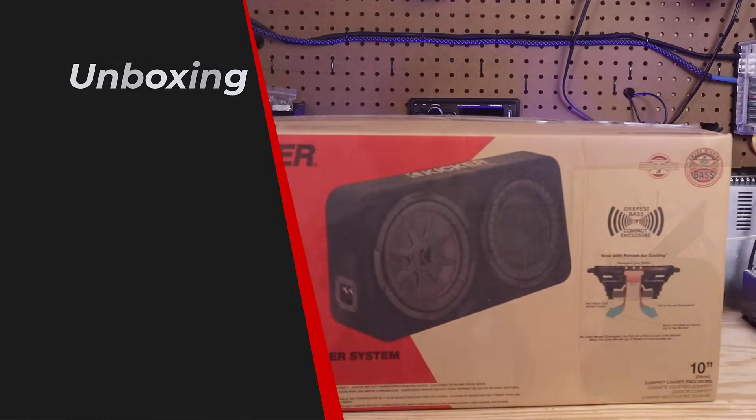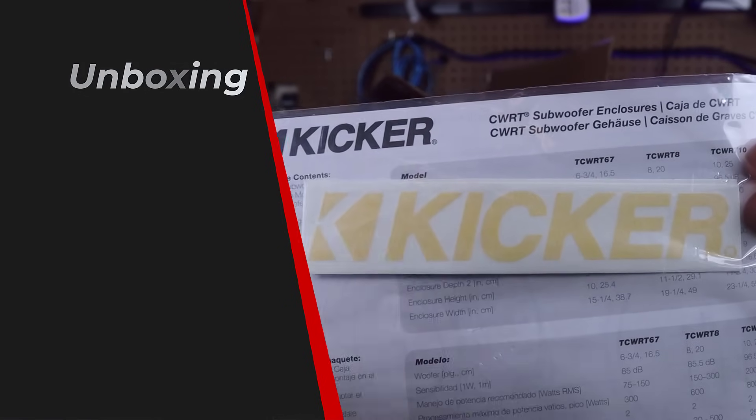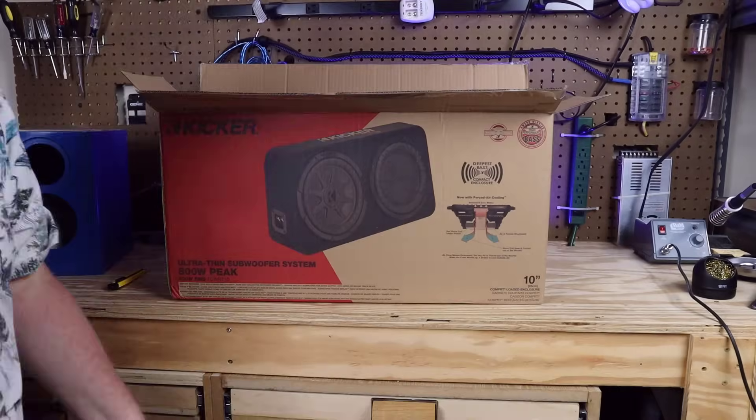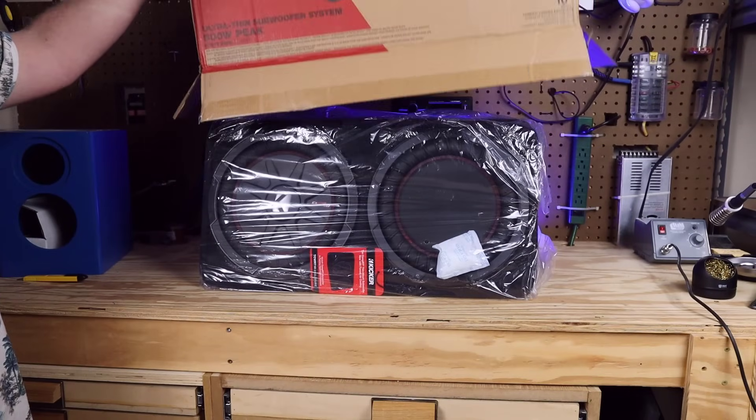Inside the box you'll find an info page that tells you about the enclosure along with a sticker. There's also a wedge-shaped piece of cardboard packing material — don't throw that away. There's some mounting hardware taped to the back of it. You might need that to secure your enclosure in your vehicle. Now it's time for the big reveal — let's pull the box off and see what this thing looks like.